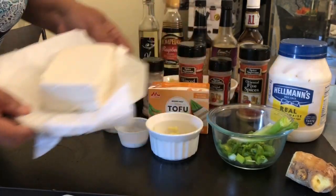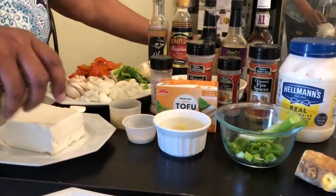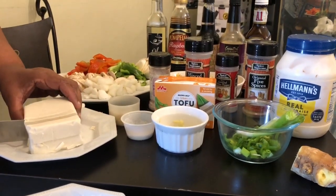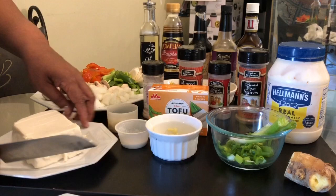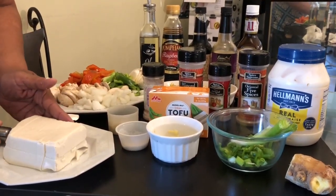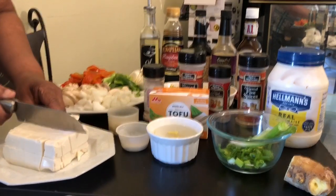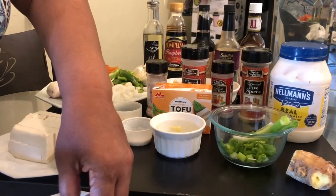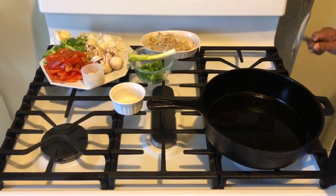Here's my tofu — what I did was pat it dry because that's the way it works out the best. Now I'm going to cut it up — I'm going in about this thick, cutting it down in slices as though it was a cake. Then I'm going to cut it that way, then go down again so that I have bite-sized pieces. That's the way we want our tofu. I've got my tofu all cut up — firm tofu — and I'm putting it in my bowl.